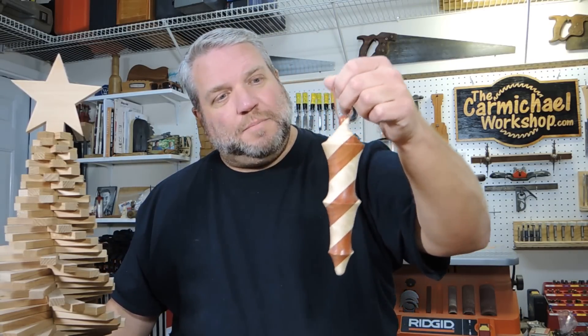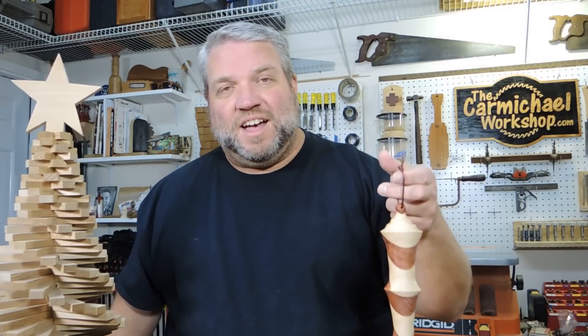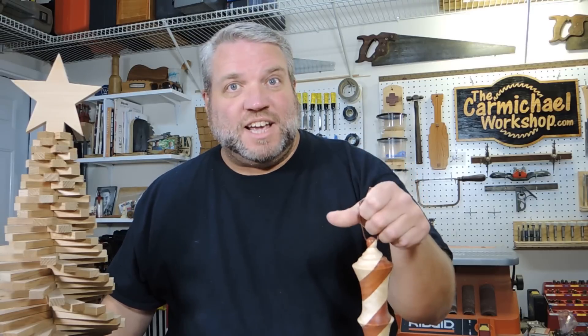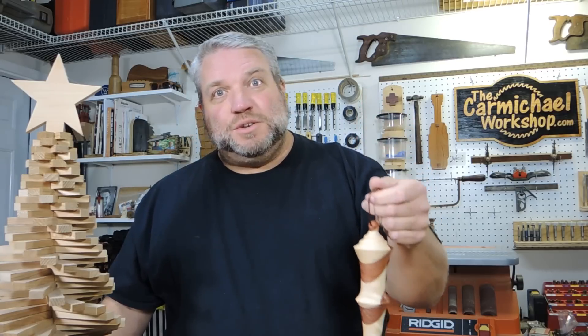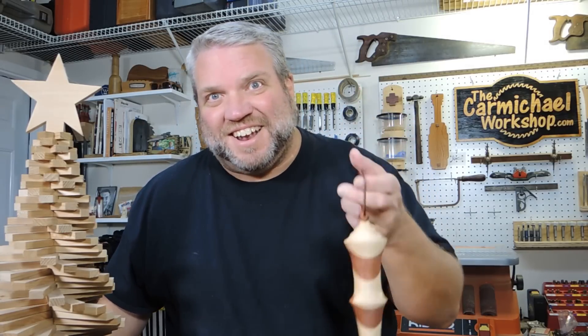Please leave me a comment and let me know what you think of my first Christmas ornament. Like this video, share it, and if you haven't subscribed yet, please subscribe to my channel as well as to all the other channels of the people who submitted ornaments — that would really help everybody out. I want to wish you all a Merry Christmas, thanks for watching, and I'll see you next time.